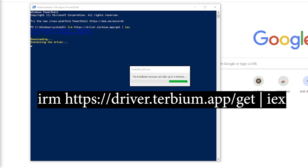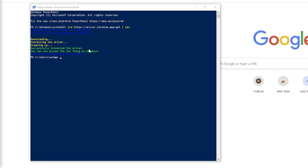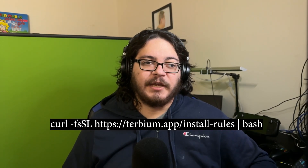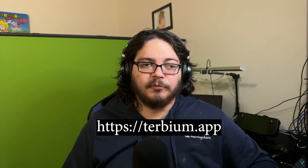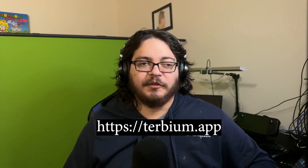Now, if you're on Mac, you shouldn't need to do anything, and if you're on Linux, you might need to enter this command into your terminal if the next step doesn't automatically work. Once we're done with that, we'll need to open the website https://terbium.app and we'll be following the instructions there.